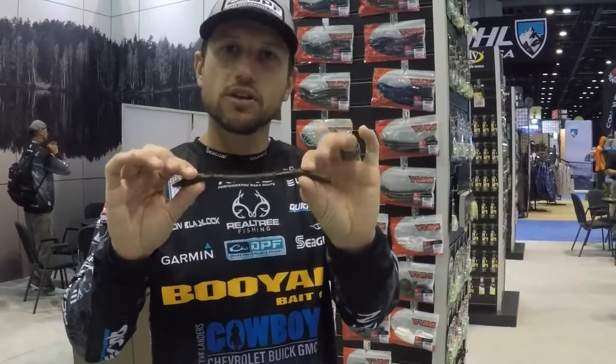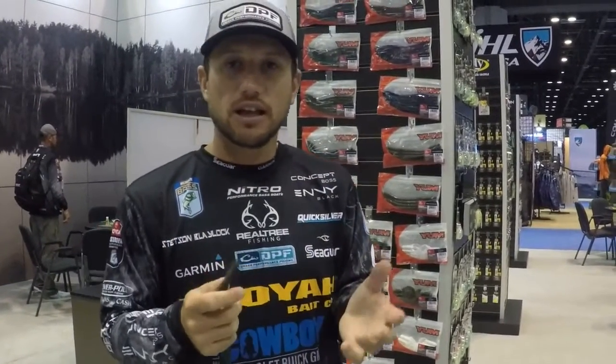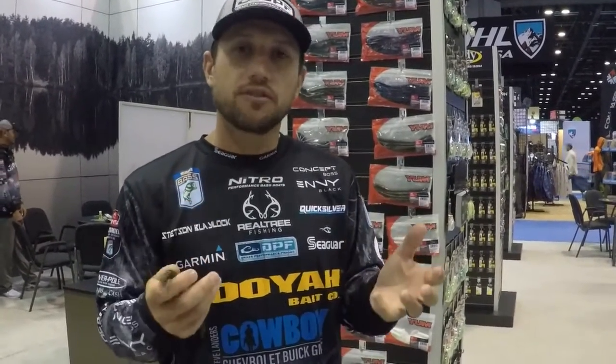It's a little bit bulkier than the original Finesse Worm. It's very, very effective on a Carolina rig, on a shaky head. My favorite way to throw it is what I call Mag Finesse Fishing.